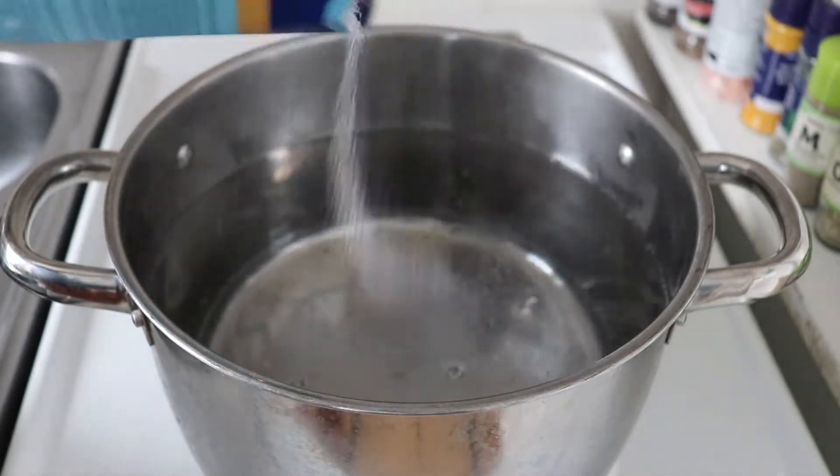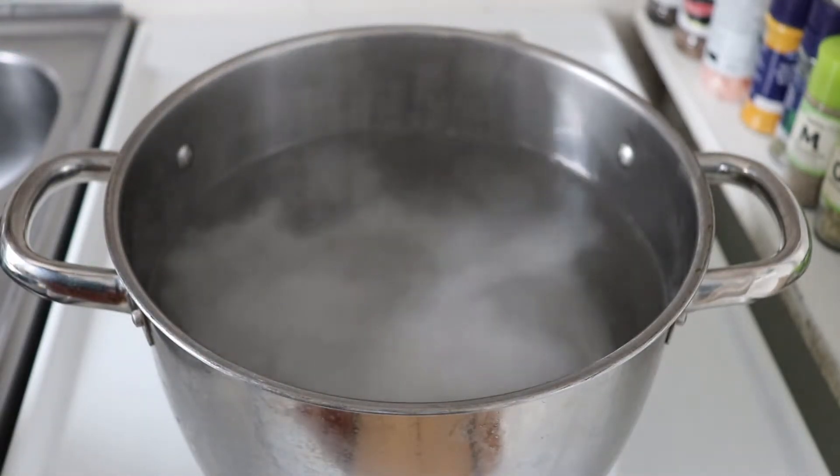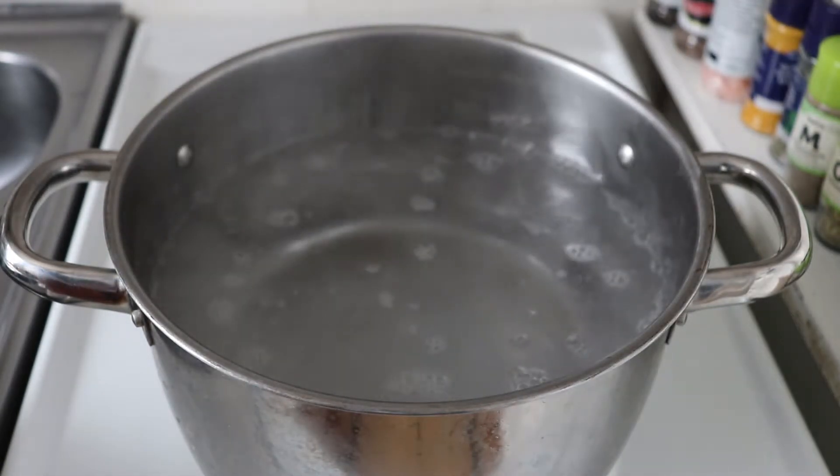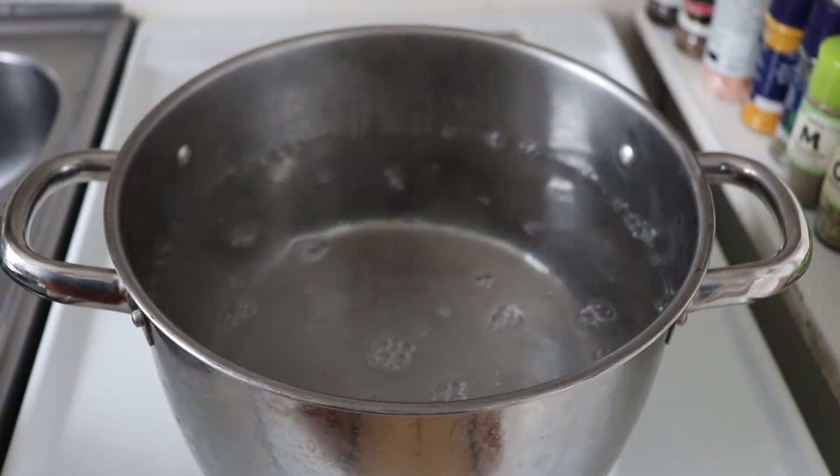Welcome to another episode of Mexican in the Kitchen. Today I'm going to prepare pasta, and of course we need to cook the pasta first. I'm going to go really quickly through this because it's something that you already know.